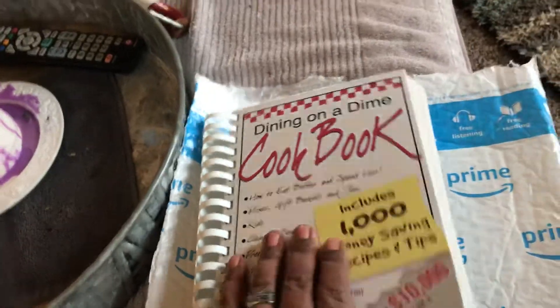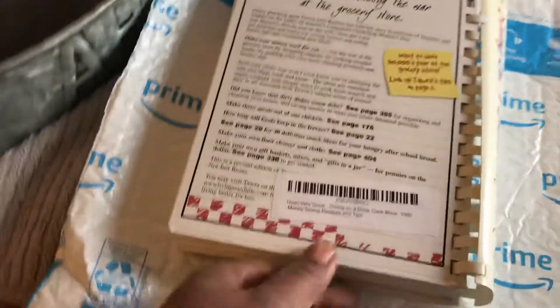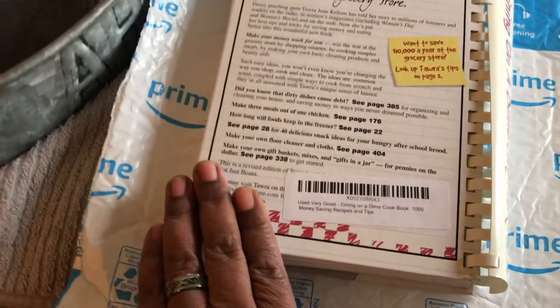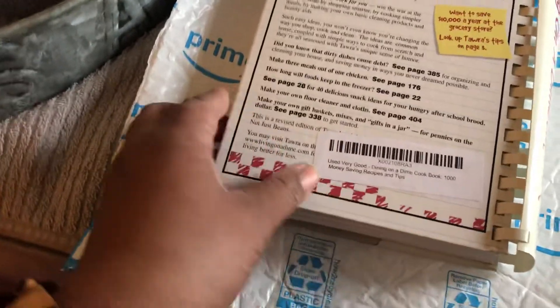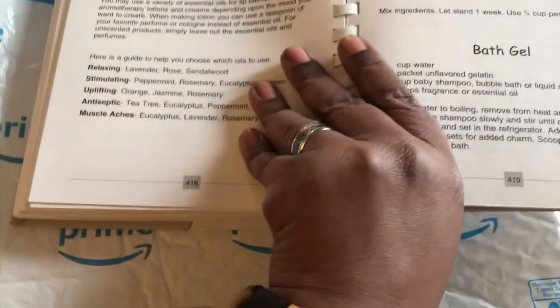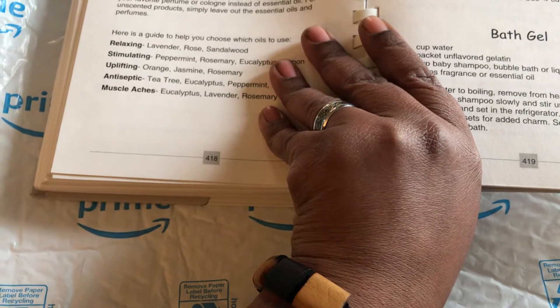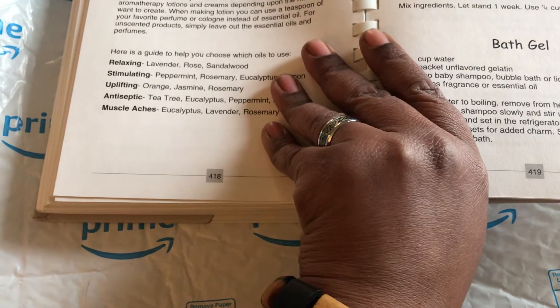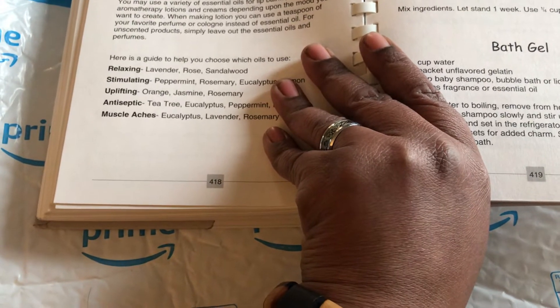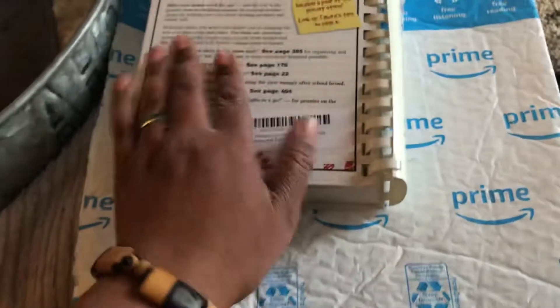I would have vouched for the older, original version, but this is new and updated — hopefully it's the same as the older one. It even tells you where you can find the essential oils. The borax is in the laundry section.